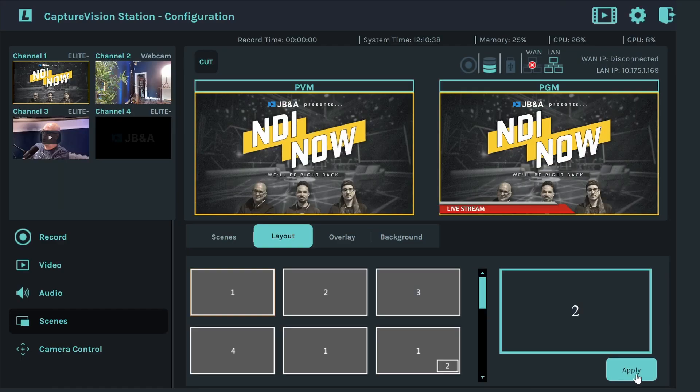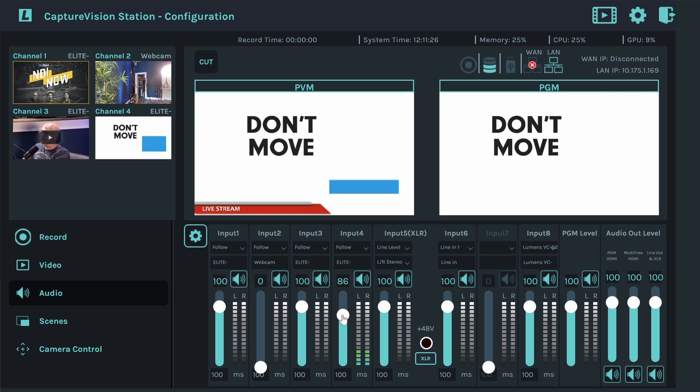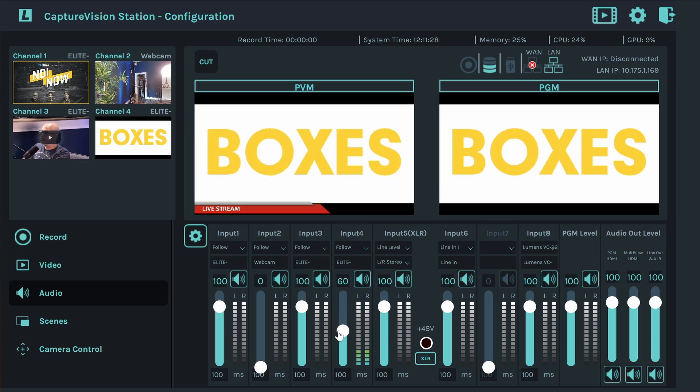I was able to do an entire production right within the web UI. It was unbelievably snappy — it was so fast. I had audio on everything. It even has a full built-out mixer for audio, so they're totally taking a different approach when it comes to lecture capture, giving you full control while not making it overly complicated.